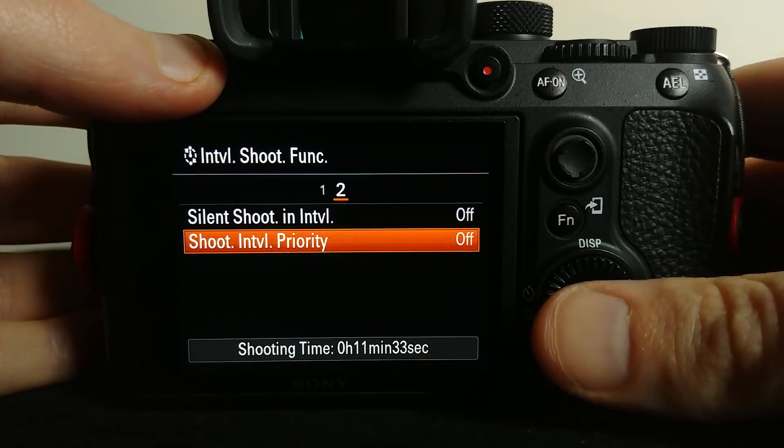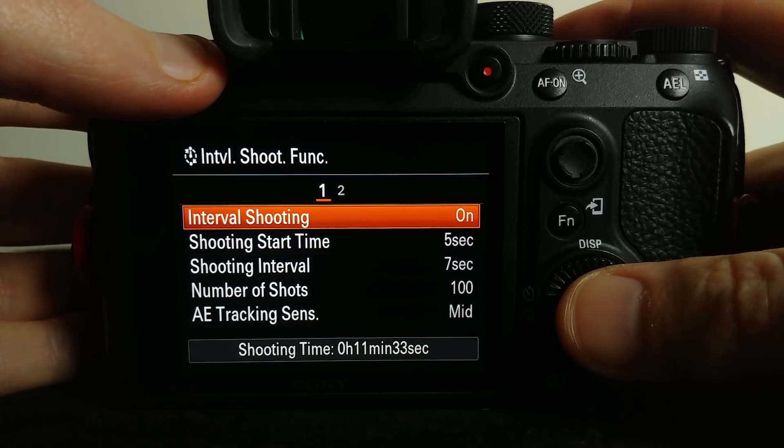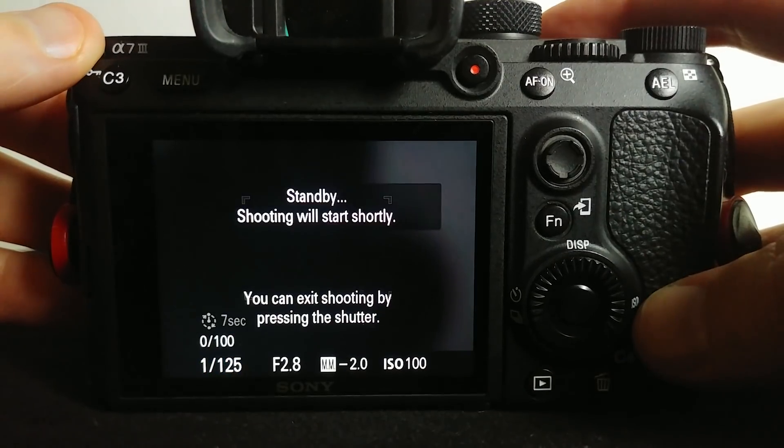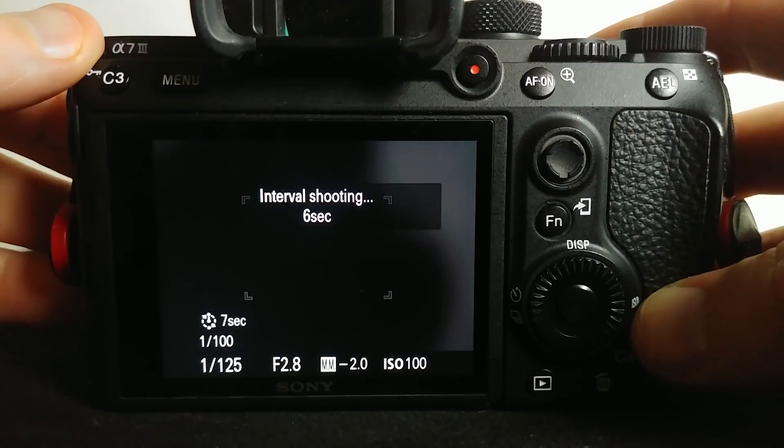That's pretty much it — not a heck of a lot to it. When you're ready and you have your settings programmed, just hit the shutter button and you'll see a screen pop up showing you when it's going to start.